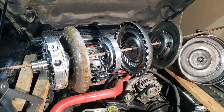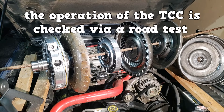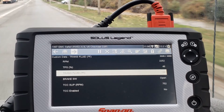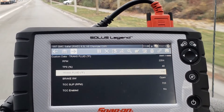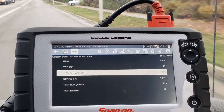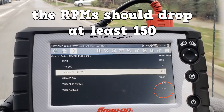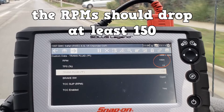The TCC is used for fuel economy. On early OBD2 vehicles, the TCC could engage at speeds above 50 miles per hour, but modern vehicles commonly engage at speeds above 35 miles per hour. The operation of the TCC is checked via a road test — reach the speed at which the TCC engages, commonly 35 miles per hour, and verify that the scan tool registers it as applied. Feel the engagement quality; the RPMs should drop at least 150.